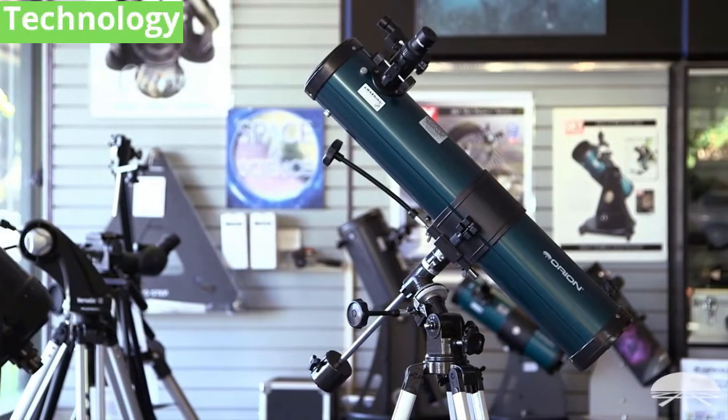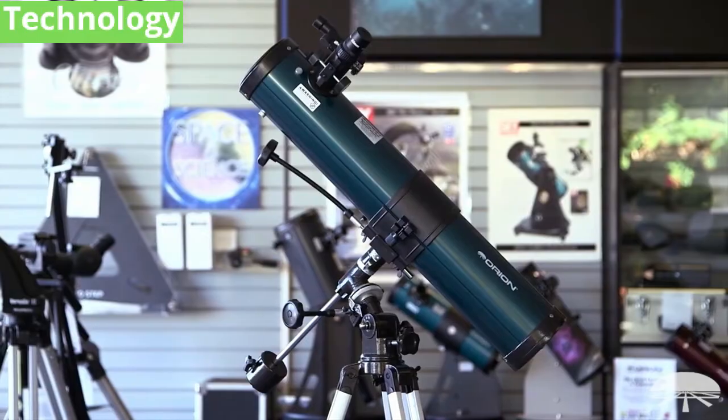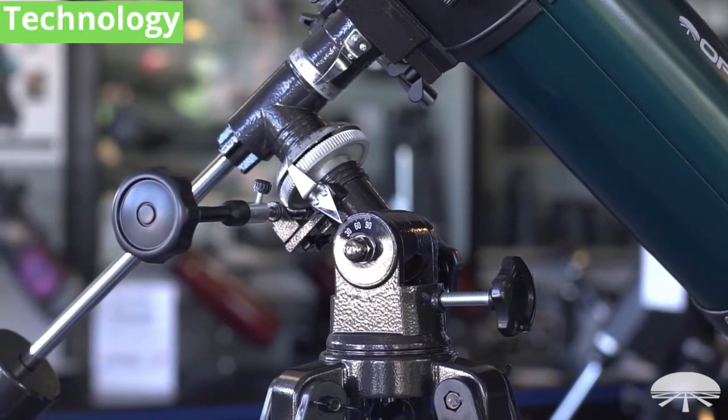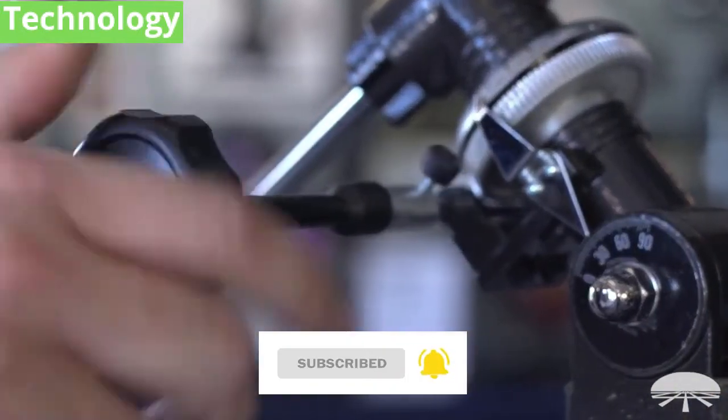It's 76mm, that's around 3 inch, on top of an equatorial mount that's designed to track along with the Earth's axis of rotation once you've aligned it. So when you're following the moon or planets or whatever object, all you have to do is just twist this knob and it will follow along through the night sky.